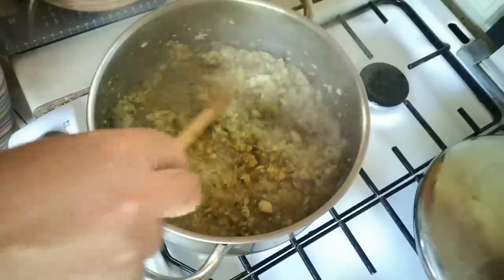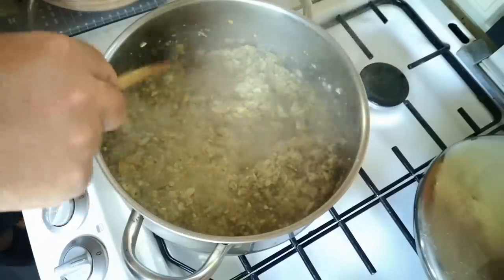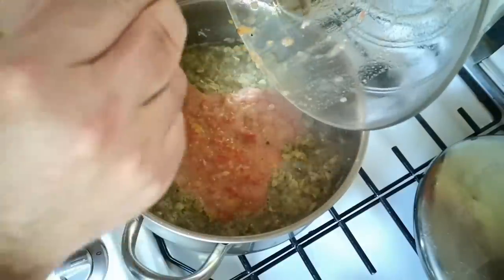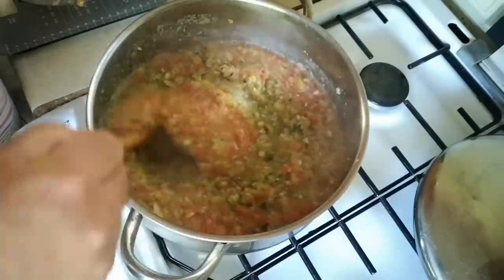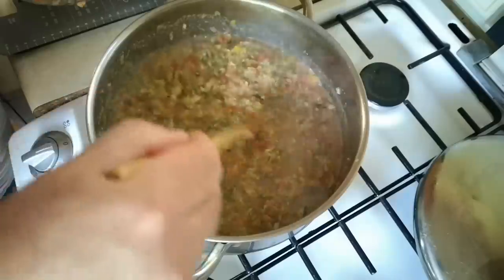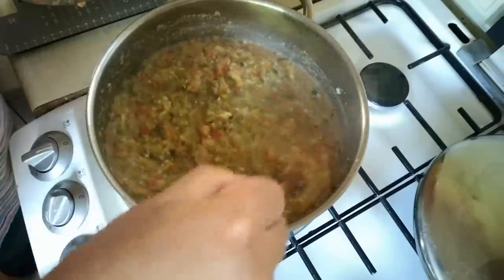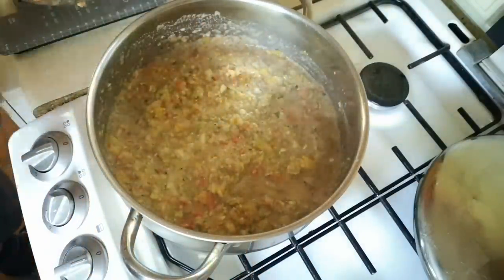The vegetables we put in first — the peppers, the beans, the courgettes — are starting to cook down nicely, so in with the chopped tomatoes now. We still need some other things to make this up to two and a half kilos, so I'm going to use some prunes which will add some sweetness. And I've also got one more little treat waiting in the garden — let's go and get some elderberries.